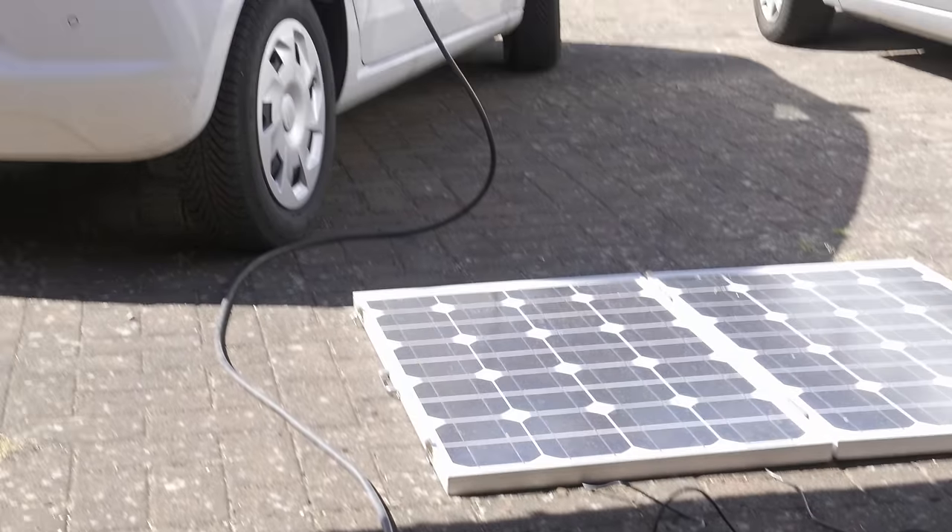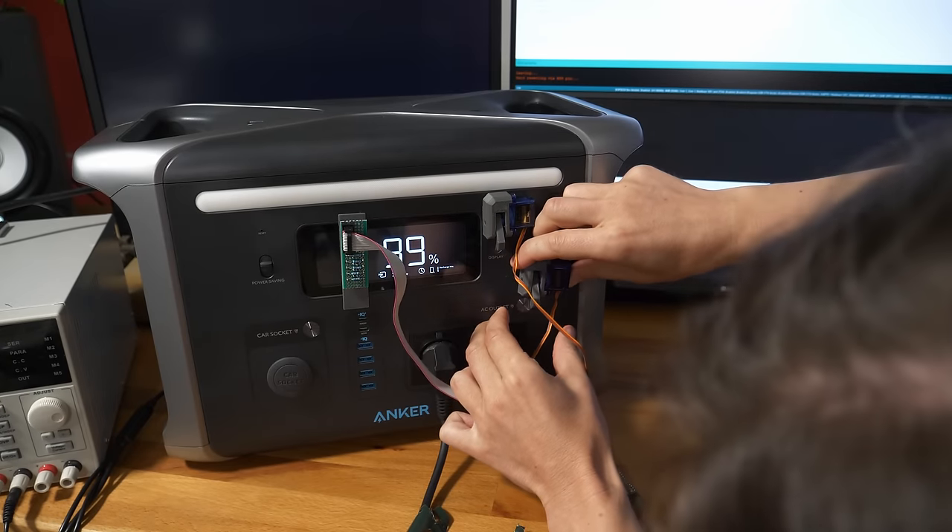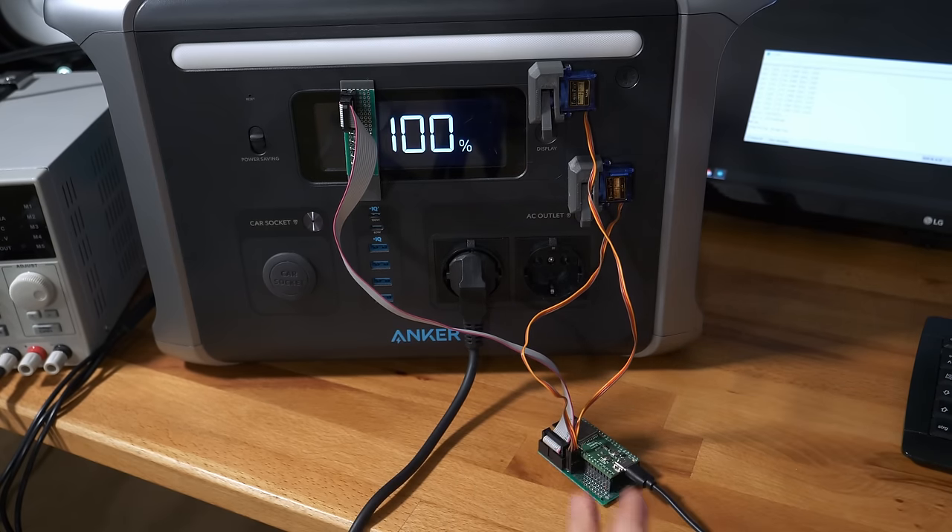Hi, this is Bitluni and today I will take you on my journey of how I try to recharge my electric car without grid power and how I had to modify this power bank to do so.